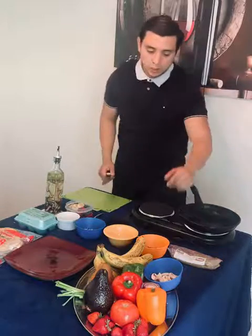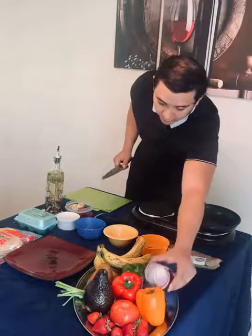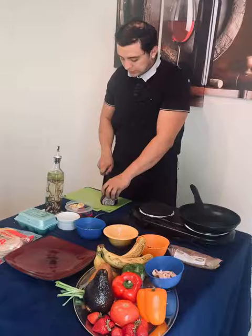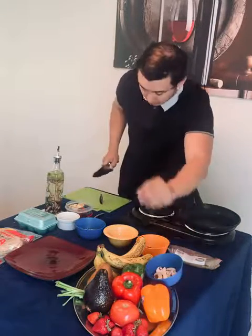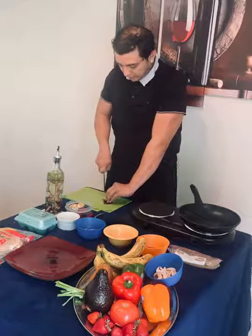So first of all, we're going to chop a little bit of the red onion. We're just going to take a little chunk from it and dice it very finely.